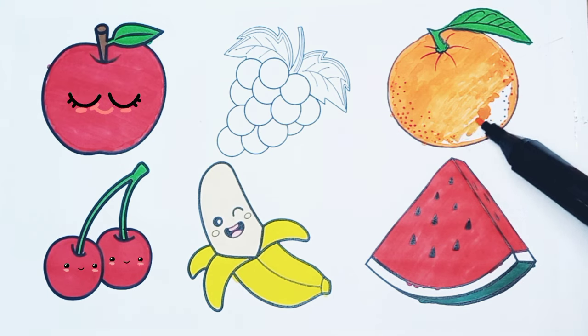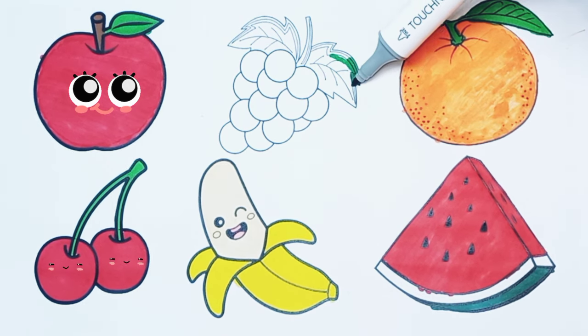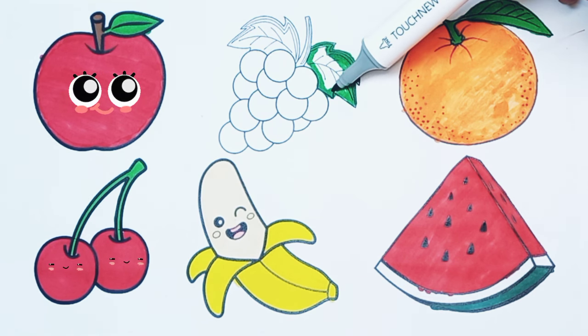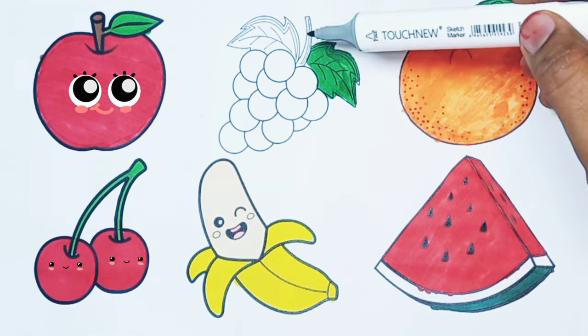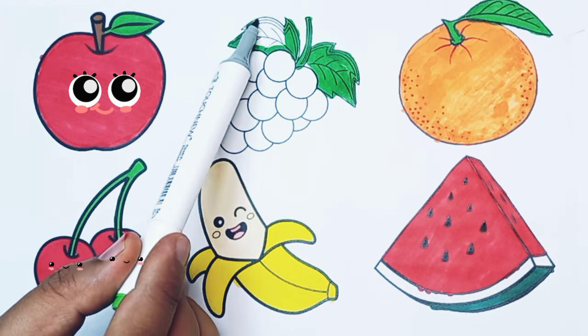Orange is almost done. I'm coloring the grape. Green color. One leaf. Two leaves. And a stalk.